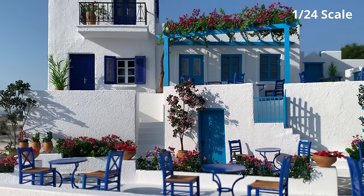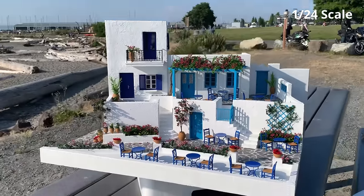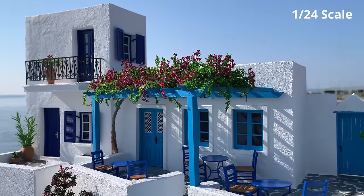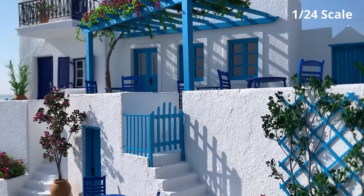Welcome to Small World and thank you for joining me with today's video. In this episode, I'm going to show you how to make a realistic diorama of Greece in 1/24th scale.